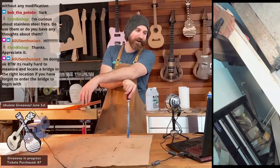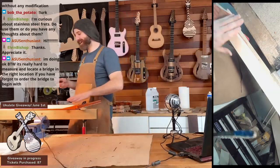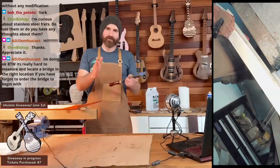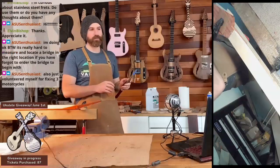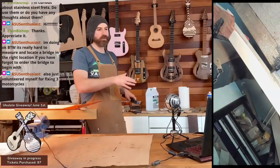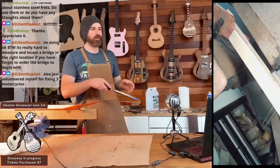I would hold off on drilling any holes until you get that bridge in position, because you just never know if your neck is straight. I always do the bridge last because it always requires a little bit of adjustment. You can measure it out and say this is the right scale length, but you just don't want to risk it.